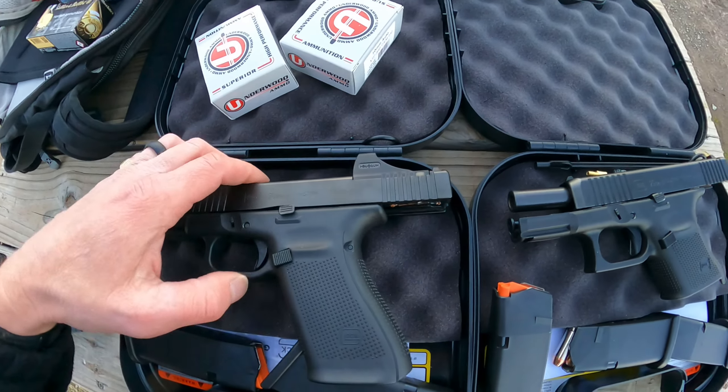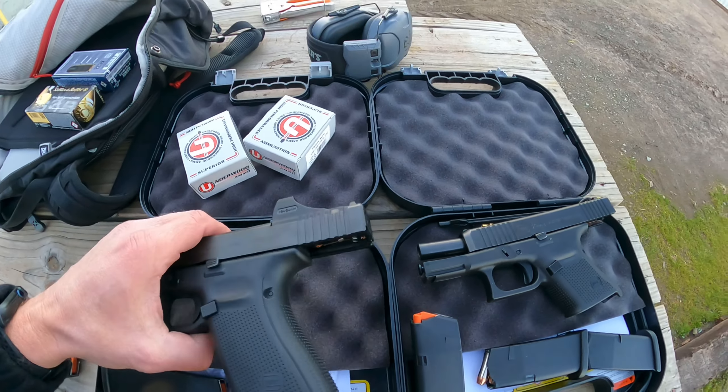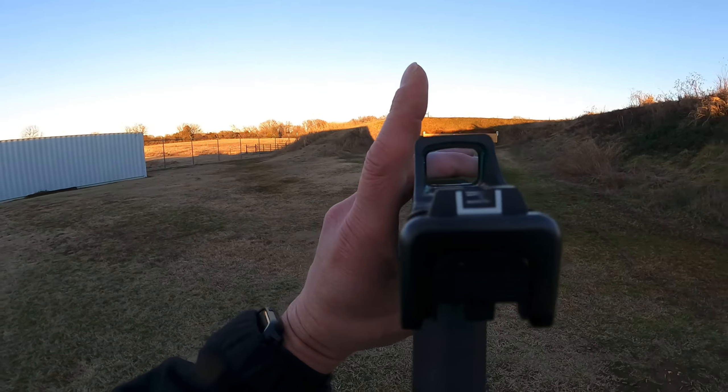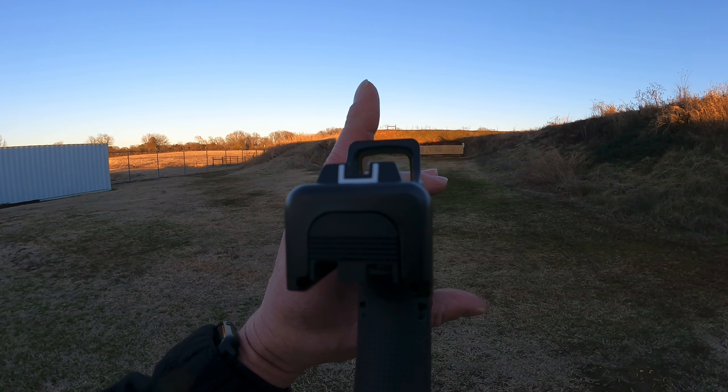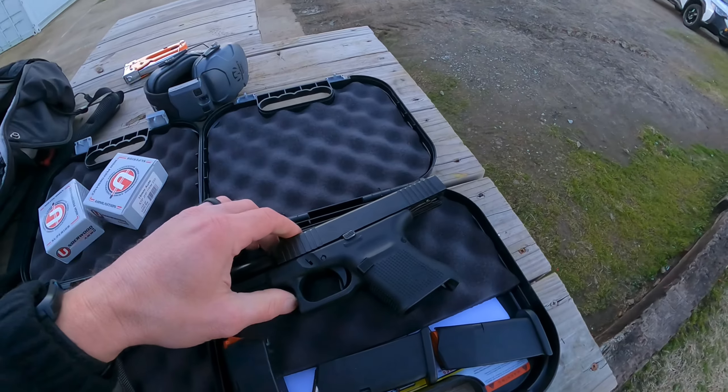It's a little Holosun — I think they call it SCS or whatever. It's pretty slick. I've just got it on the dot right now. And then the Gen 5 29. So I'm going to be shooting some 10 millimeter out here today, just see how it goes.